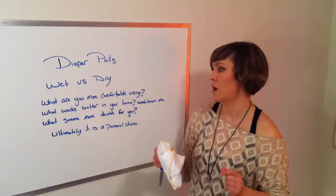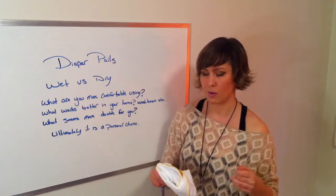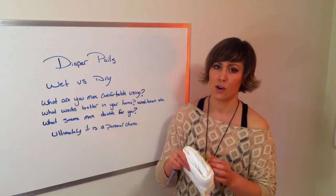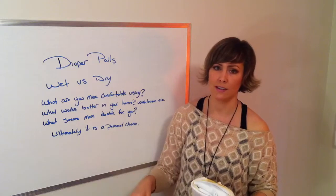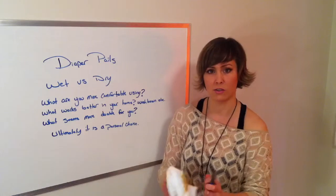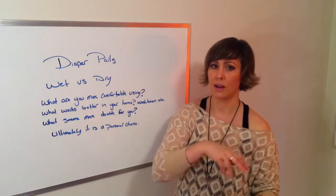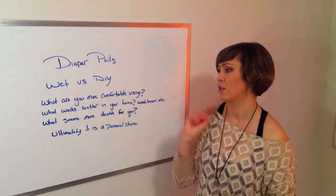Now for poop diapers with a dry pail: when your baby poops, you would just rinse it out into the toilet — shake it out, then give it a quick rinse and scrub in the sink. Wring it out and then put it into the dry pail with the pee diapers, so you're only using one diaper pail.